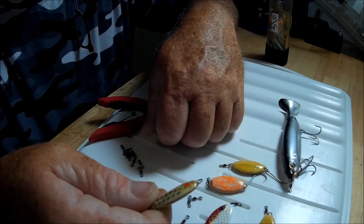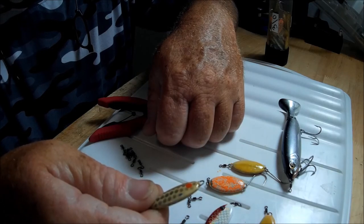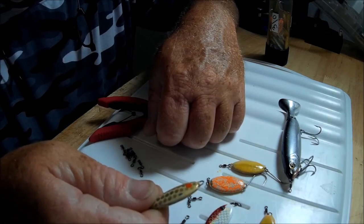If you'd like to have some of these and try them out for yourself, they come in 20-packs for $8, found on eBay with free shipping.